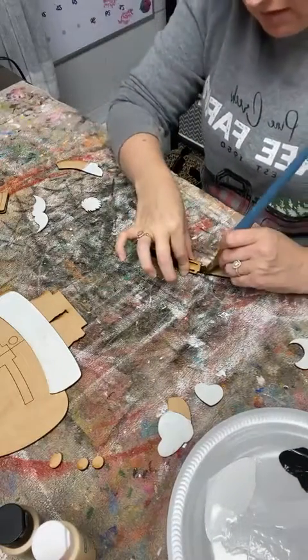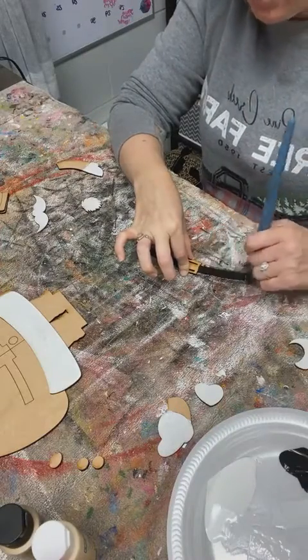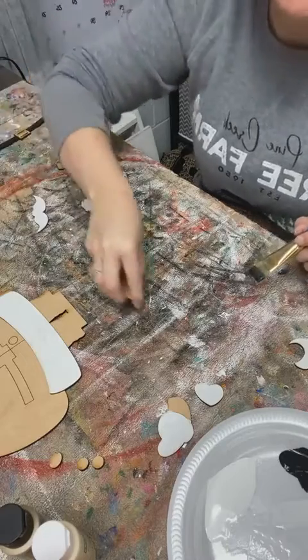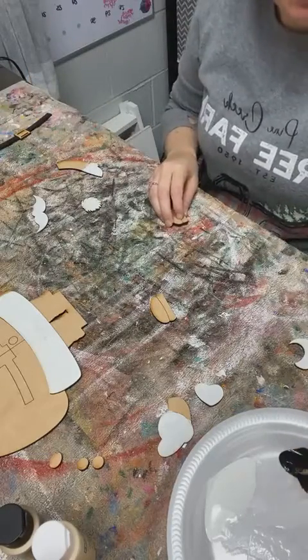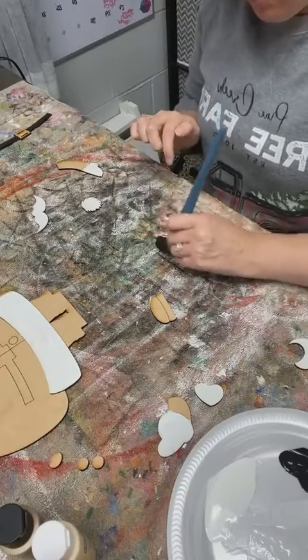So just painting the belt part. Should I do his buttons in gold or should they be black? I don't want to change Santa from his original Santa colors, but I thought it would be cute if they kind of matched with the gold.